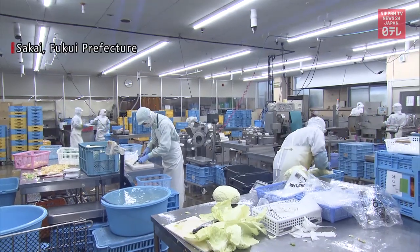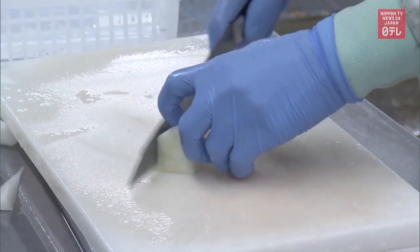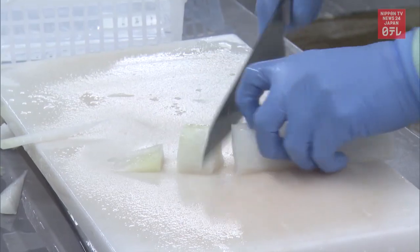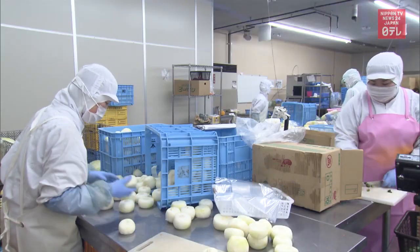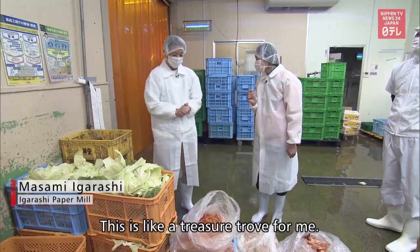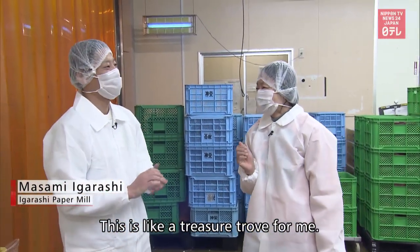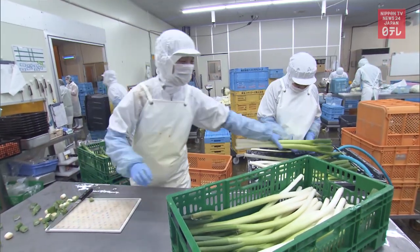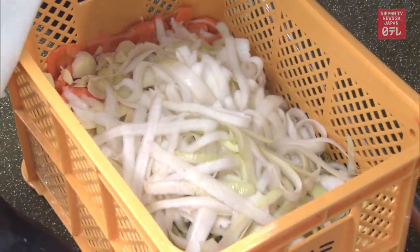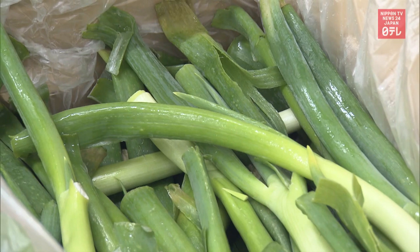Earlier this year, Igarashi visited a food processing factory. Best Agri Foods peels and cuts vegetables for kitchens at facilities including hospitals and schools. The factory discards hundreds of kilograms of peels and other vegetable waste each day, and that sometimes includes produce that simply aren't shaped right.